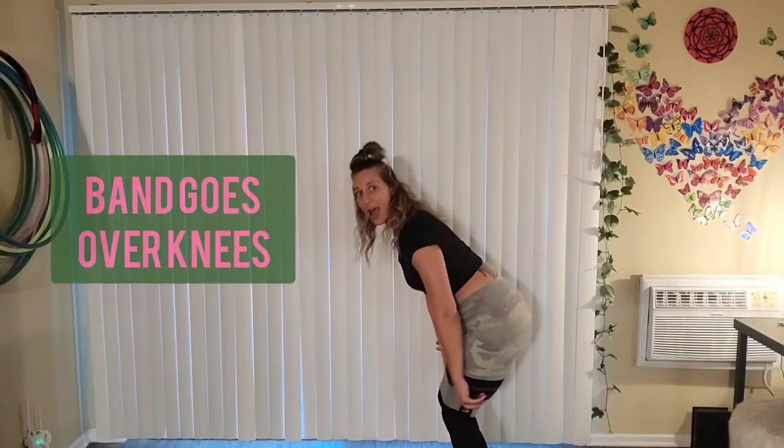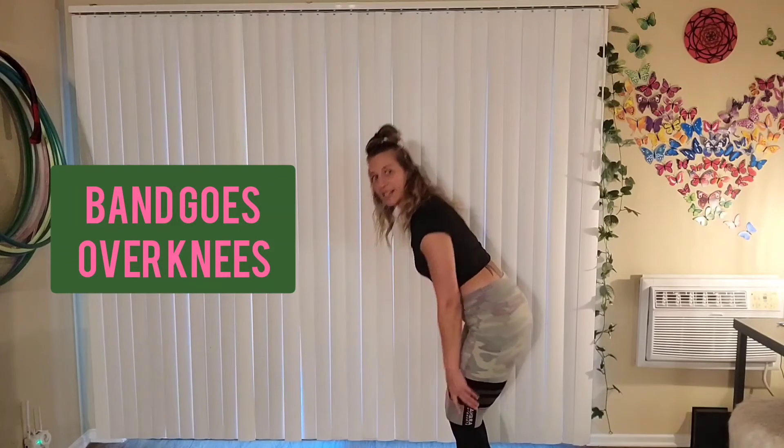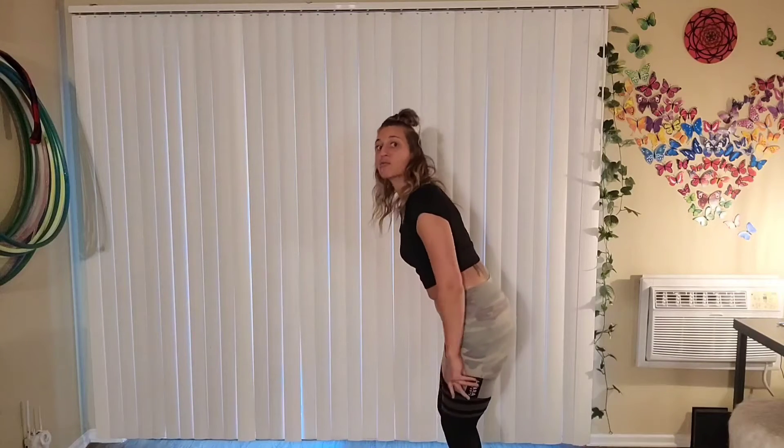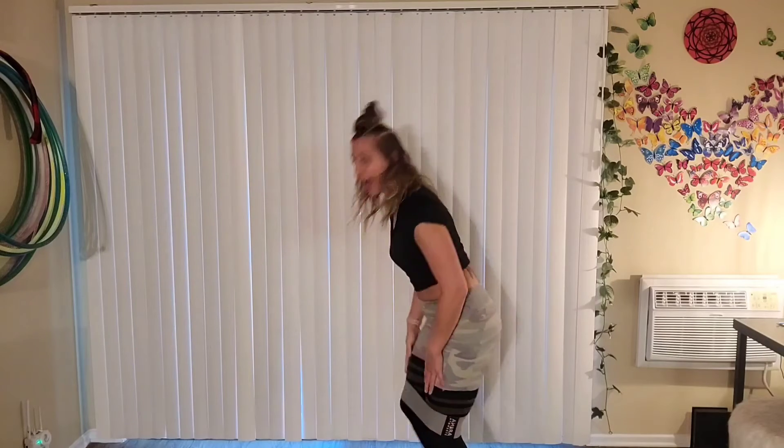We're going to do the standing one first. Optional, you can use a band. If you do not have a band, you can do two different things: you can either do more reps until you experience fatigue, or you can put a weight here if you have a dumbbell, a plate, anything you'd like. Place the band right over your knees — not on your knees, not under your knees, not up in the middle of your thigh — right over your knees. And if you have a weight, you're just going to hold the weight on the side of the working leg. Use something for balance if you need it.